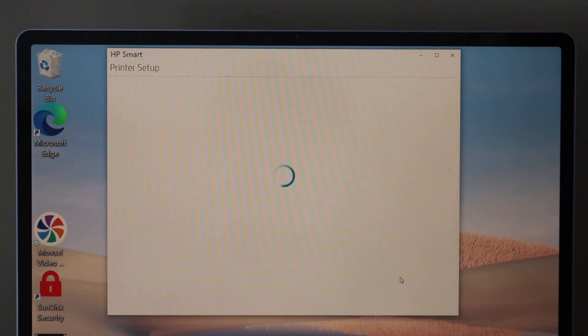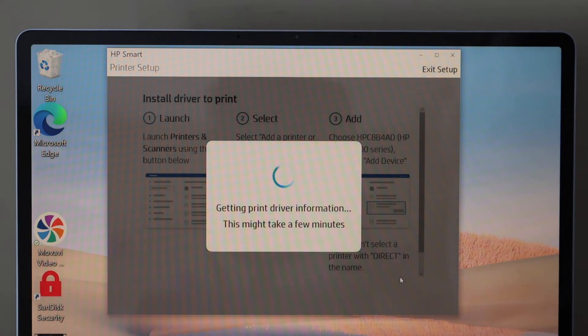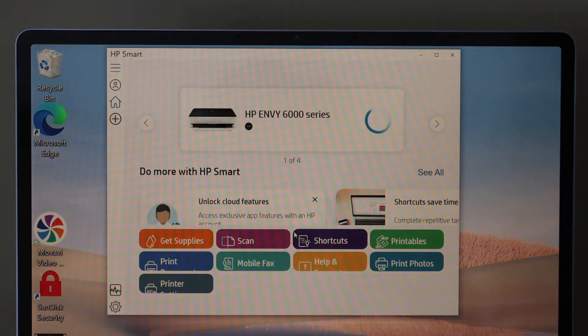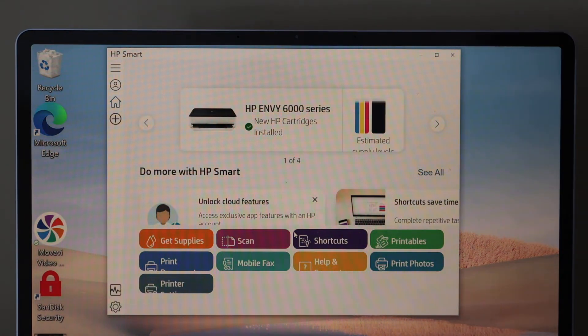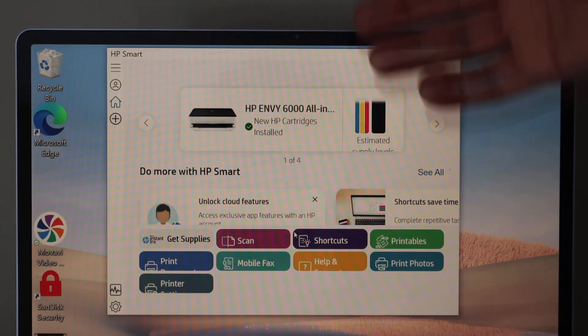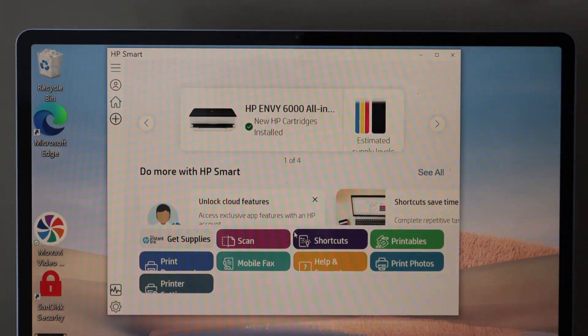The app may ask you to join an HP account to get full access to the HP Smart app — click Continue. You can now see your printer available on the main screen. This is the HP Envy 6000 series, showing the estimated ink level. You can start scanning and printing from here.